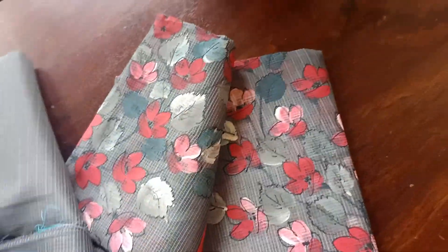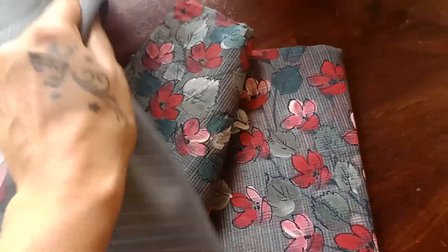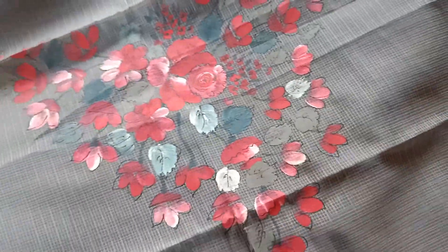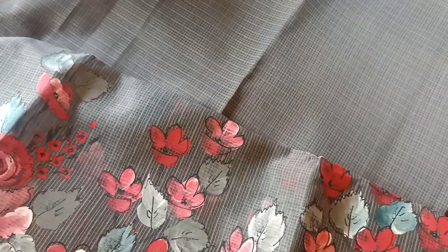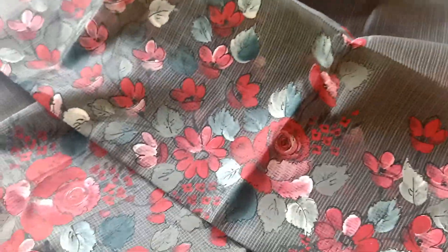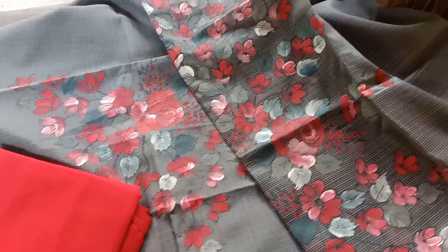Just like the previous one, the top has this beautiful design — this is Munga Kota again. It's floral designs, just with a slightly different pattern. Here you go — this is how it's going to be. Your neck will come here and you have a nice beautiful floral design running down your chest or yoke. Again, the dupatta does the magic with beautiful printing for the borders and ends. The bottom is in this beautiful reddish pink — a very nice reddish pink, making it a very classy and elegant combination.